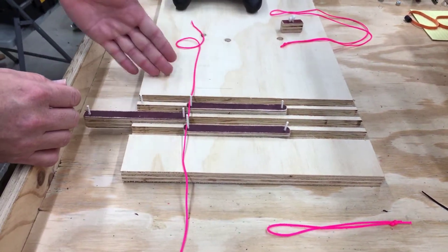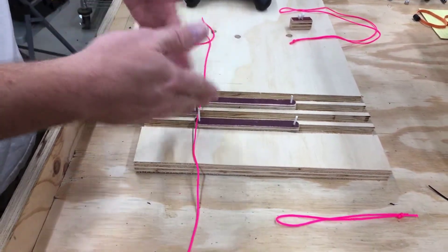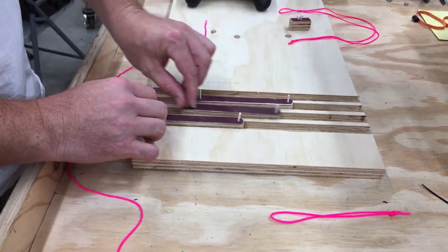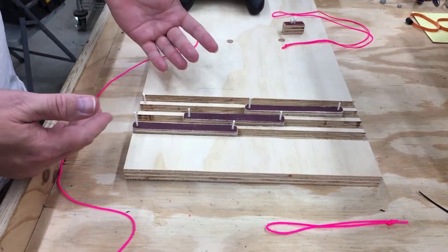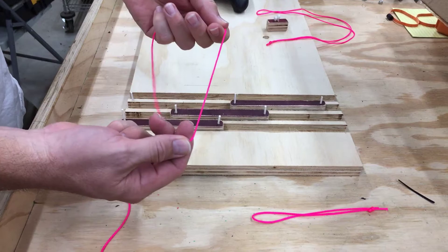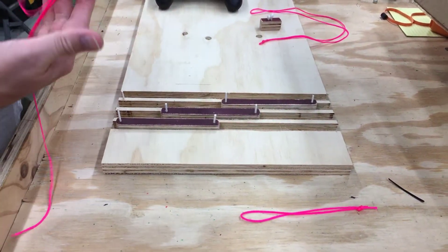If we had a fourth or fifth stage, there'd be an up, down, up, down — so on and so forth. But we don't need an up/down pattern. We need them to climb vertically. We can get that — we've just got to position our chain in the correct spot on our pegs, or on our sprockets.